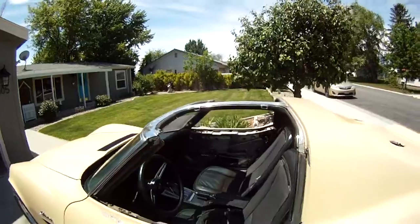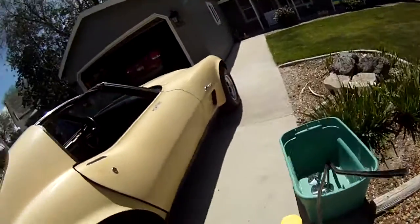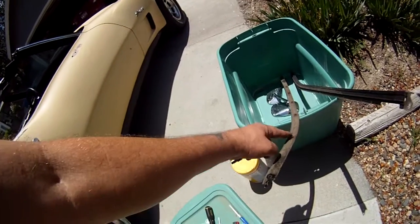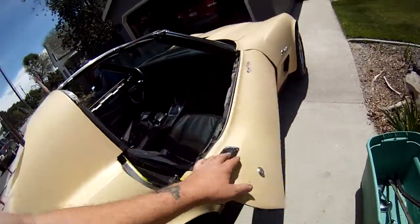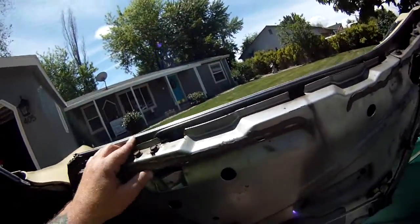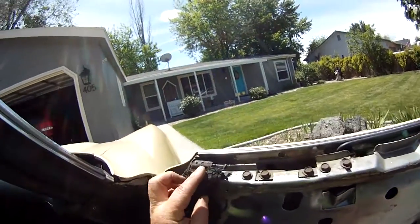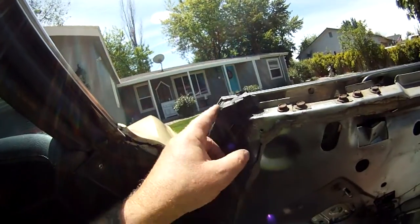I took off the passenger side door panel. I took off these felts — they have two screws, one on each end, and then a bunch of these that poke in to hold it in place. This one was a little more difficult than the other one in that there wasn't much room to move around in there, but you're going to have to do the same thing with this: take this screw out, get this out of the way.